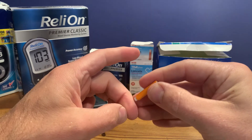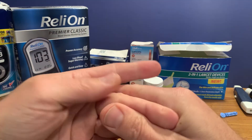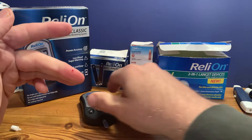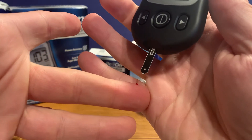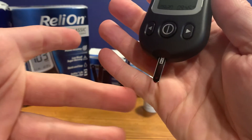Remember that you've washed with warm soapy water and dried. And there we go — just a little blood right there. Most test strips draw the blood up inside of them; you don't actually put the blood directly on the strip.